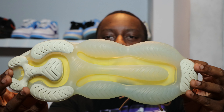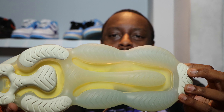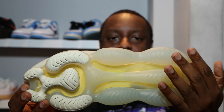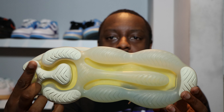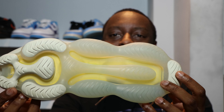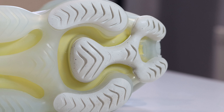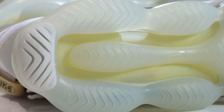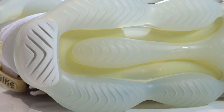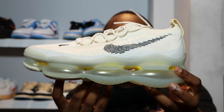Let's start from the soles up. We have a scorpion design outsole with clear for the mid portion and cream around the toe and heel — very nice. Some nice little chevron grips right here as well, and you can see some yellow foam on the inside peering through.